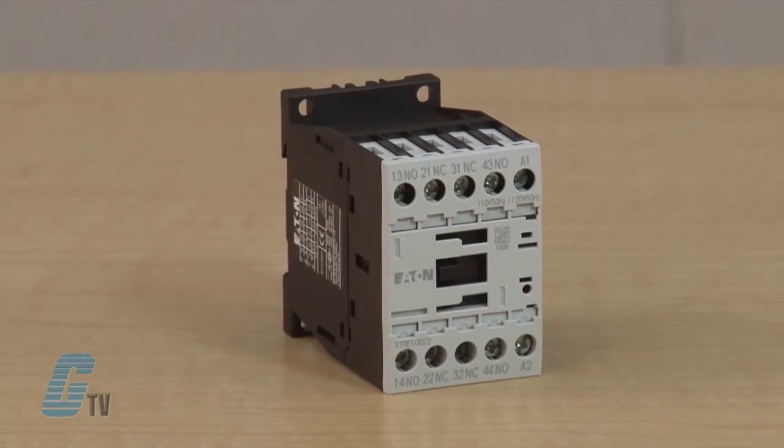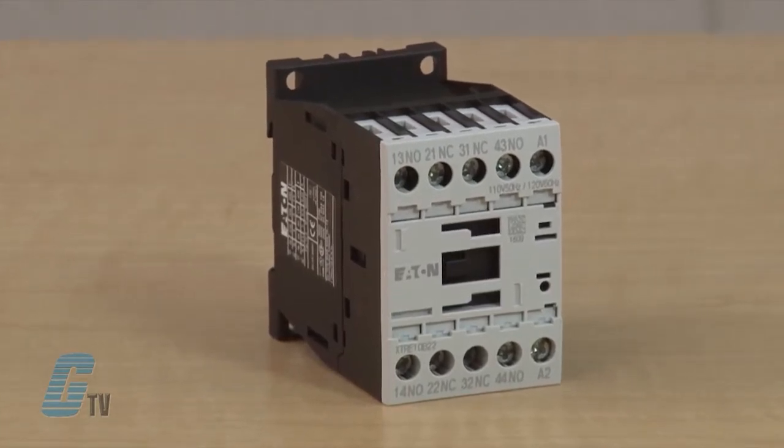The XT-RE models have positively driven contacts between the relay and the auxiliary contact modules, as well as within the auxiliary contact modules.